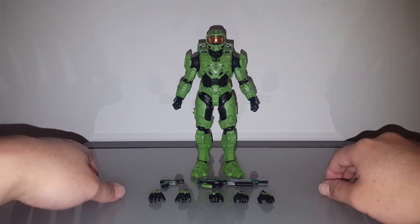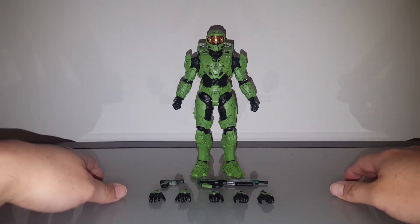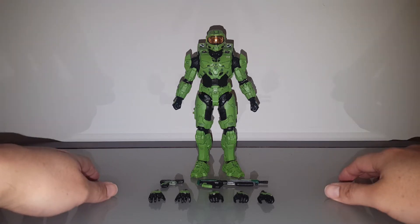Hello guys, welcome back to the S3D Hobby Shop. I'm S3D, and the work is done. Let's go ahead and take a look at the repaint of this custom Wicked Cool Toys Spartan Collection Master Chief figure.